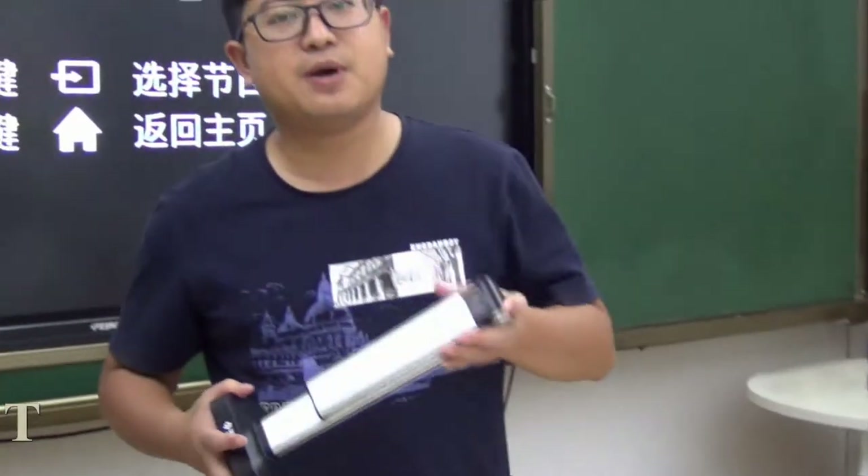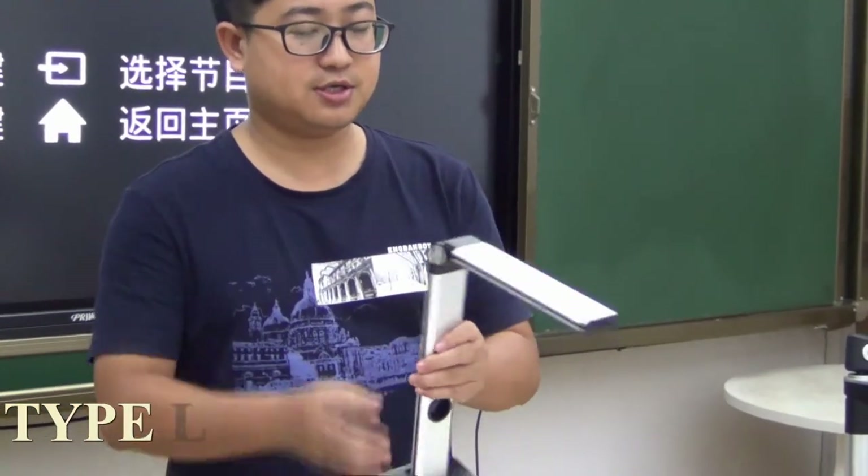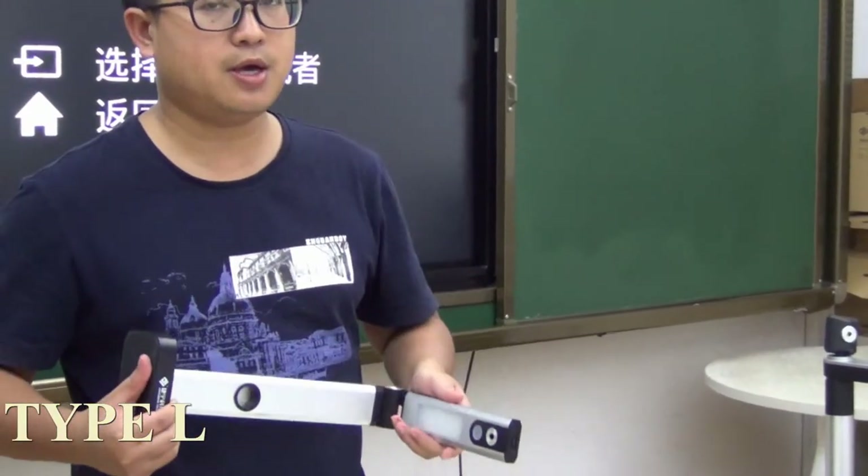This one is Type L. The camera module is made of aluminum alloy, so it looks very beautiful. The camera is 5 megapixel and 10 megapixel optional, with auto focus.